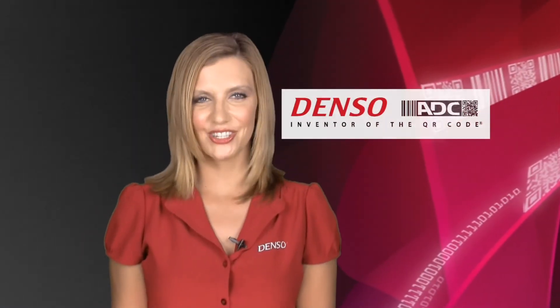Hello and welcome to Denso ADC. Today we're going to talk about the BHT1100 Windows CE terminals.